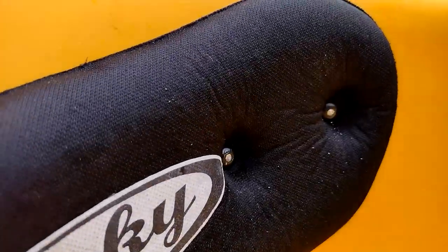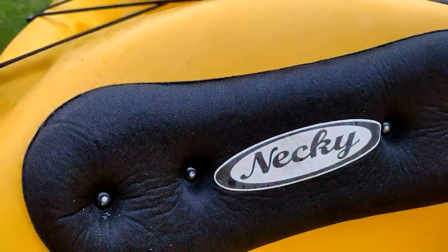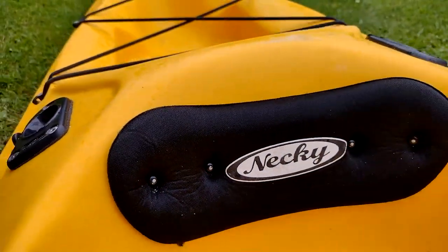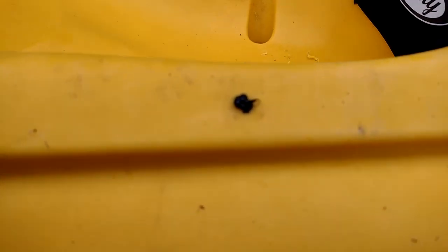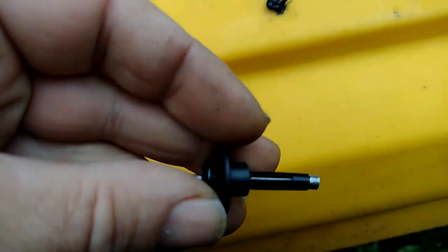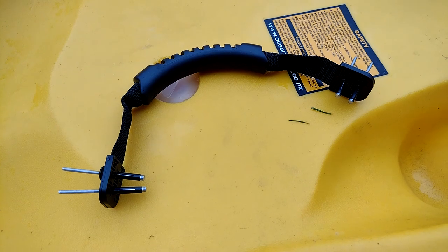Nice and tight with the rivets - obviously no heads poking out because that would be really horribly uncomfortable. It's already fitted with a paddle keep on one side but not on the other, so starting off from my central hole I've got the little paddle keep button and the rivet.